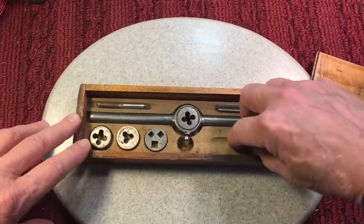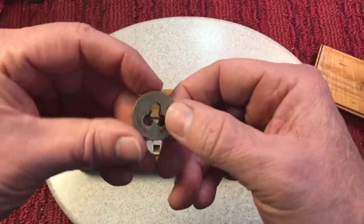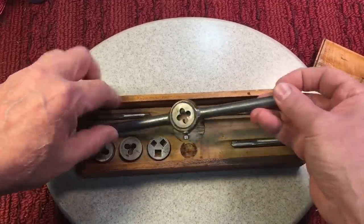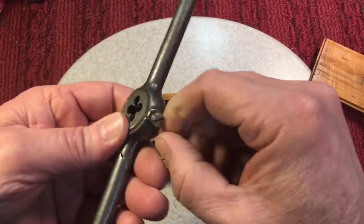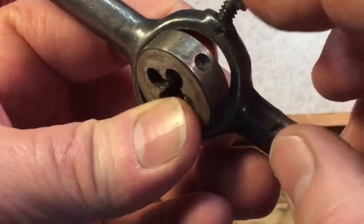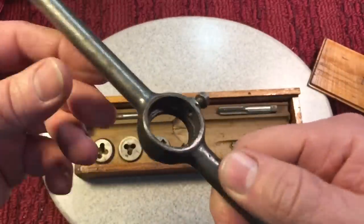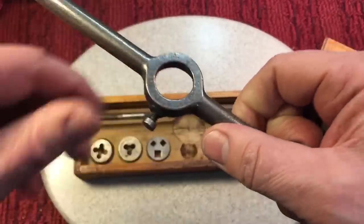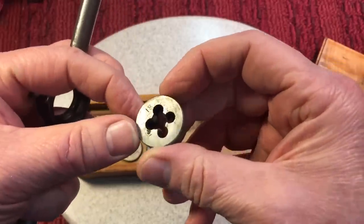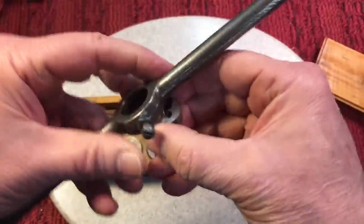The set comes with the taps and the die. The tap is for making threads in holes of the appropriate size, and the die is made to make threads on the outside of a rod. It comes with a die holder — you can see how the die fits into this holder. There's a little screw and a little notch in the die so the screw holds it from spinning. When you put this into a die holder, there's a little lip — you want that lip facing up. There are two sides to a die; one side is a little bit wider so it's easier to start, and you want the easier starting side facing down.